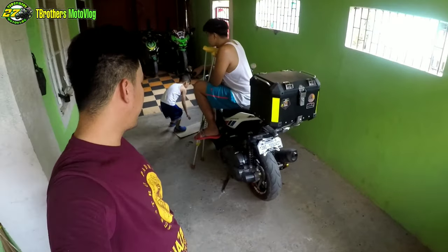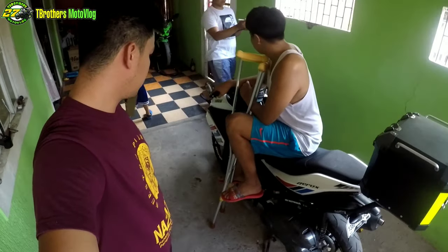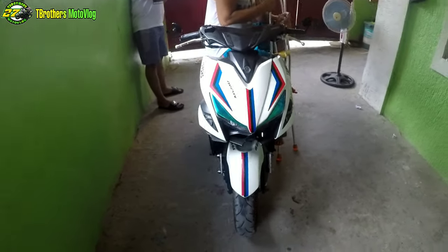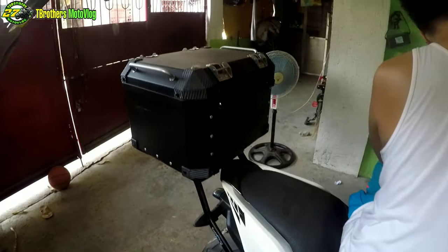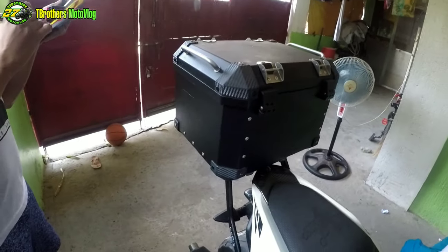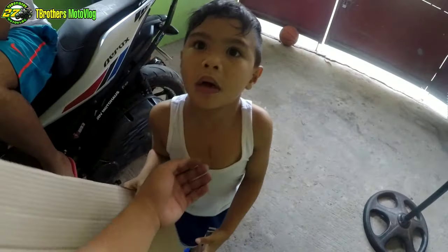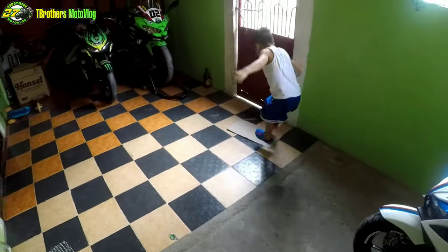So that's it guys, I'm going to experiment with the JDB Motohouse. Ayan po yung may-ari ng motor. Napaka-pogi na po ng motor niya — full set with alloy top box 40 liters. Ayan! Ito yung napaka-kulit na anak ni JDB Motohouse. Nagwawala na po, Bang!